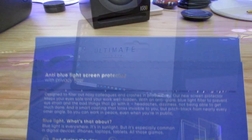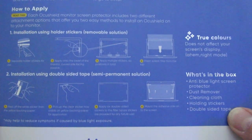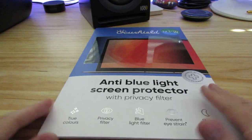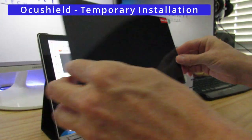There are two ways to install this blue light screen protector. The first is a temporary installation, which allows the screen to be easily removed. The second is a more permanent solution using the double-sided tape. For our needs, we want it to be removable, so we're going to use the first installation — the temporary solution.